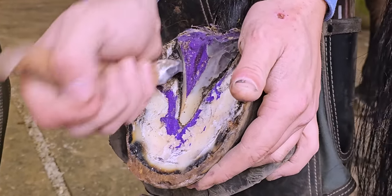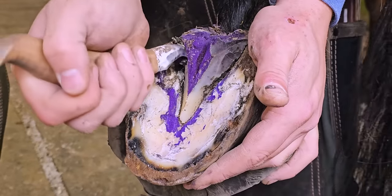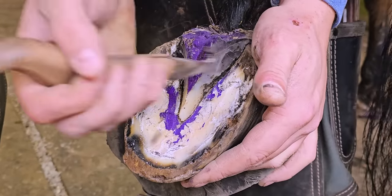You can see he's got a little bit of thrush in the commissures — that black gooey stuff coming out of there.